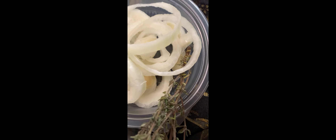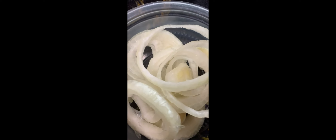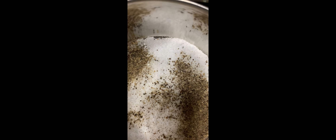A sprig of thyme, some rings of onions, chicken seasoning, salt with black pepper, and all purpose flour.